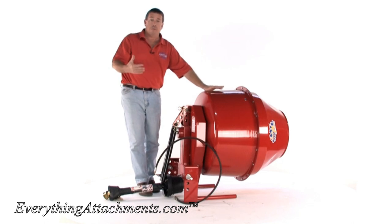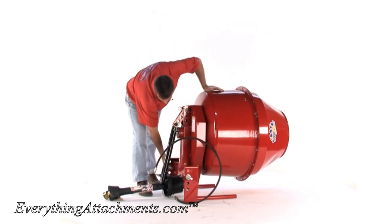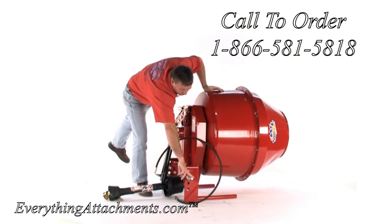And because of its weight — it can weigh up to 1,800 pounds — it does have a category two hitch, which is on the inside. You would reverse this pin because that's the category one side.